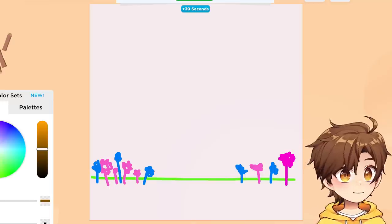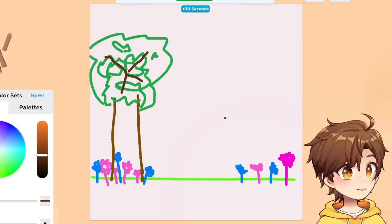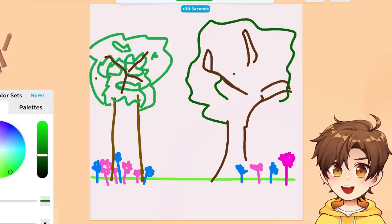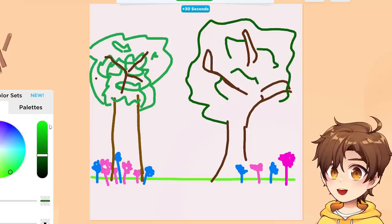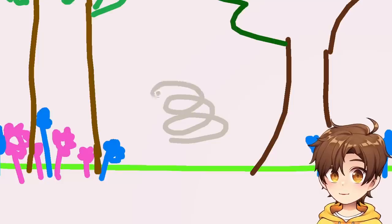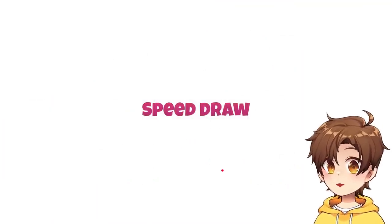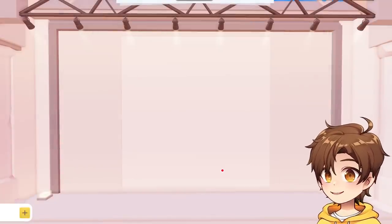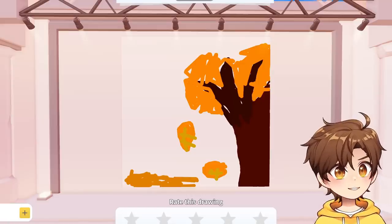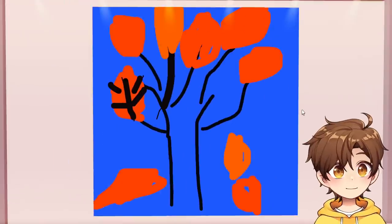And then we gotta add some trees. There are trees in spring, right? There, that's a tree — that's good enough for me. That's what I'm talking about. And then the finishing touch — I just need gray. Watch this. That's a spring. I'm gonna add some of the clickbait things too, so they know. Wait, did I submit it? I better have submitted it! Wait, is that... that's a different season, isn't it? That's literally fall.